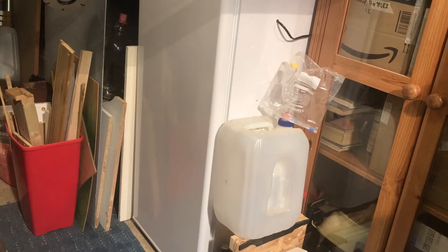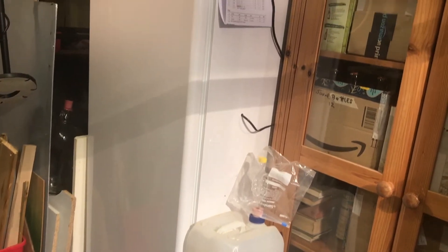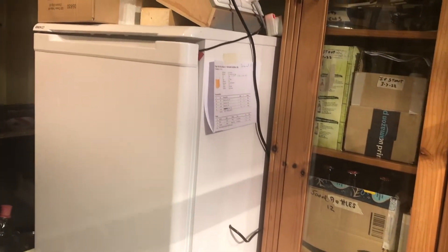To start with you would of course need a working fridge and a good place to set this up. My garage works fine for me and it keeps me out of the house and in my wife's good books.